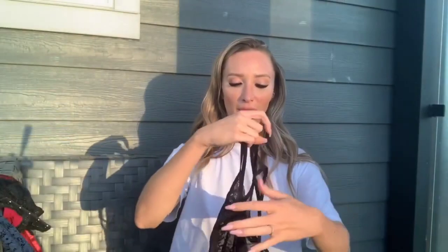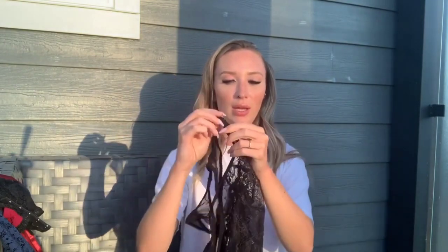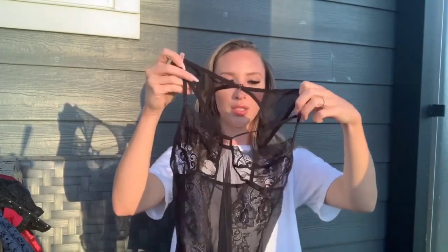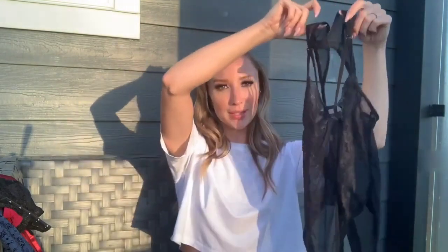Next up we have a black bodysuit — completely see-through mesh and lace with little straps above the breasts. It has no lining and no adjustability, just some hook closures to get it on and one at the back. When I tried it on it was stretchy enough that I didn't need to undo any of the hooks, which makes it really easy to put on and off yourself. Very cute — I'm really excited about this one.